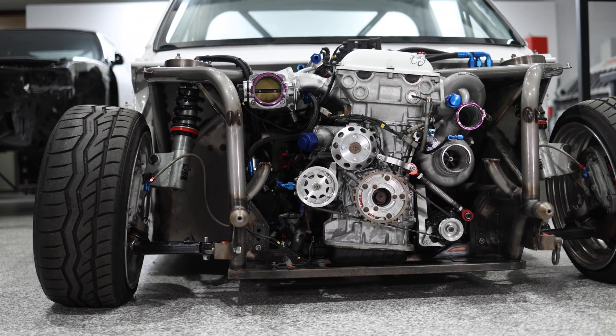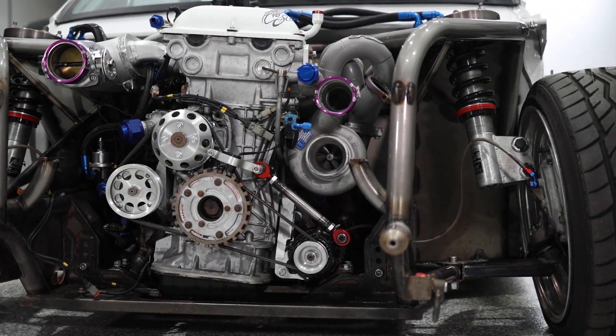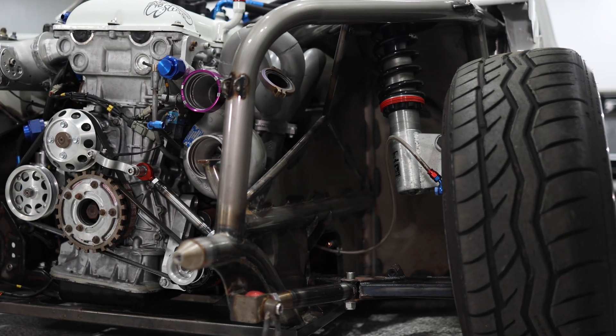Instead of removing the lines off the power steering system, I will remove the pump off the motor, and while I'm there I can undo the engine mounts.